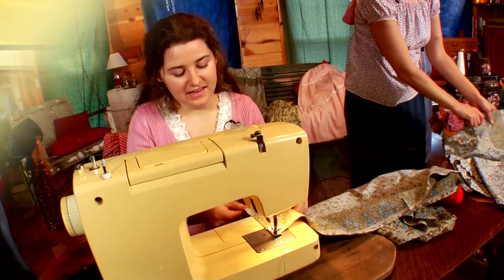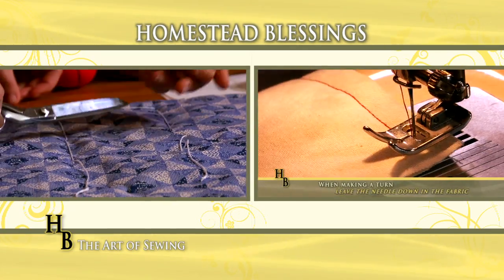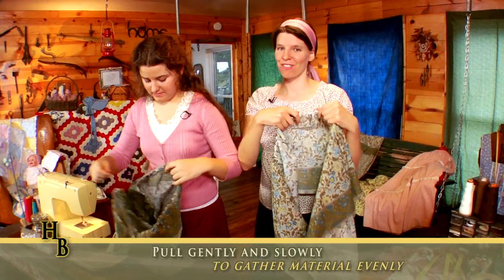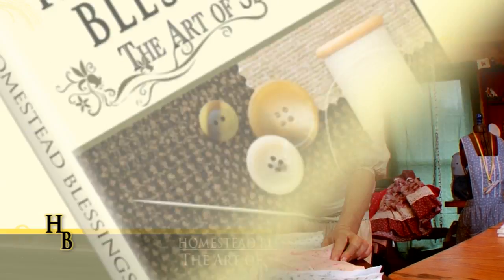This new DVD from Vicki, Hannah, Jasmine, and Cece features the helpful and down-to-earth instruction that have made the West Ladies a treasured resource in homes around the world. The Art of Sewing offers easy to understand pointers that will inspire and instruct, whether you're just starting out or expanding your skills with new tips and ideas.